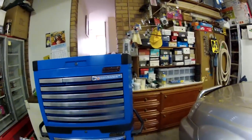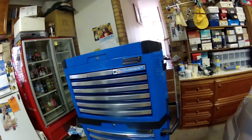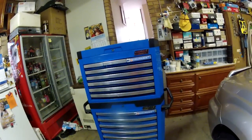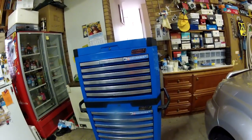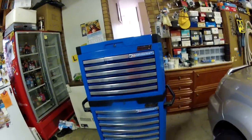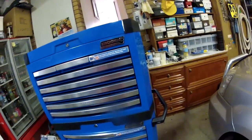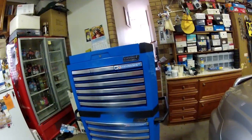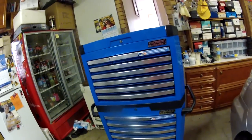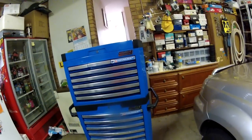Hey guys, how you going? It's Hoover Santra here. I was just thinking of doing a review on the new King Chrome Contour Series. It's just my honest opinion of the tool chest, roll cab, and all the tools that come with it. I got the 208 piece just because I'm starting out, so it has pretty much all of your basic tools that you need to get started off in a workshop. Let's get started.